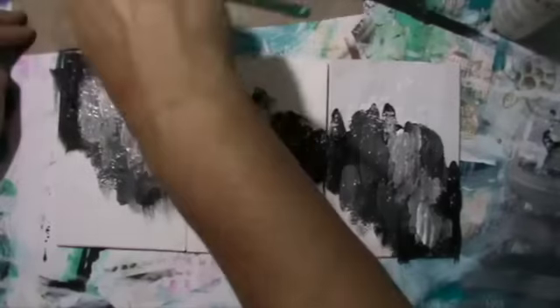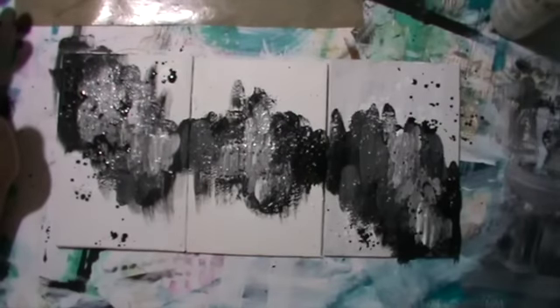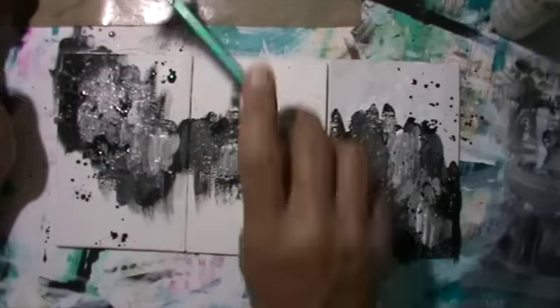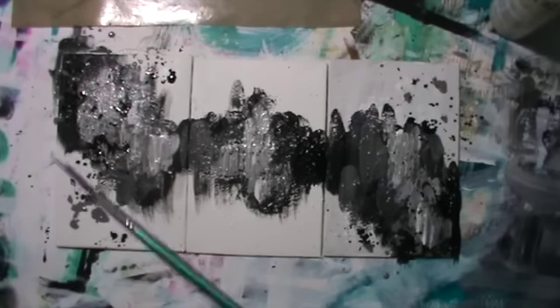A bit of white on top of that, and then I use the black paint diluted with water to make these sprinkles. I have to dilute it a bit more, and I think I do the same with grey as you can see here.